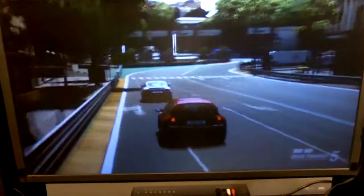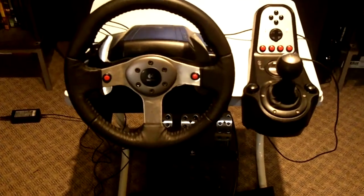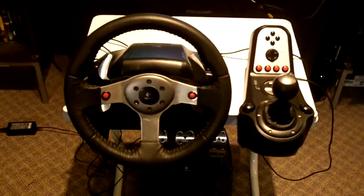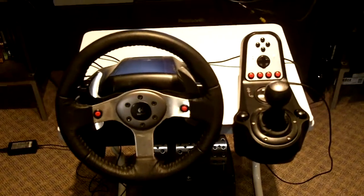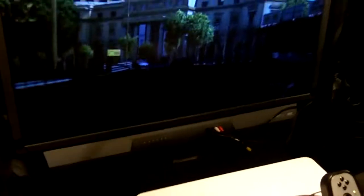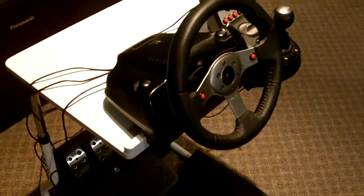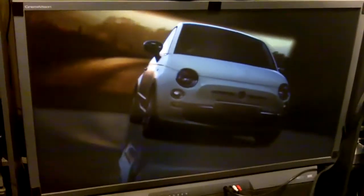Hello YouTube friends, CitySide75 here. Today I wanted to give you a closer look at my Logitech G25 steering wheel setup. As a lifelong car enthusiast and a lifelong video game enthusiast, this setup right here represents the best of both worlds as far as I'm concerned. It's realistic, it's a lot of fun, and with my recently acquired PlayStation 3 and Gran Turismo 5 it is really quite an experience.